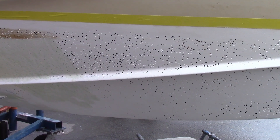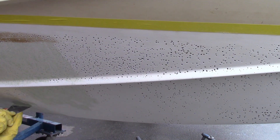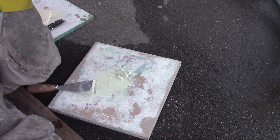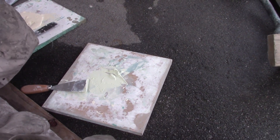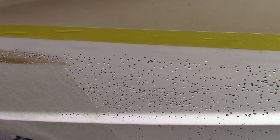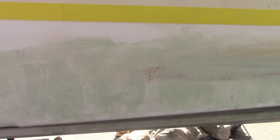We finished sanding the bottom, then we car-washed it again, and now we're filling the blisters. We're using a 3M waterproof filler mixed with vinyl ester resin — just a little bit to make it thinner and prolong the working time — and that gets mixed with a cream hardener. We have to fill two times in order to get the blisters filled properly, and then we're going to sand it again. The filler has been applied; now we sand it off flush.